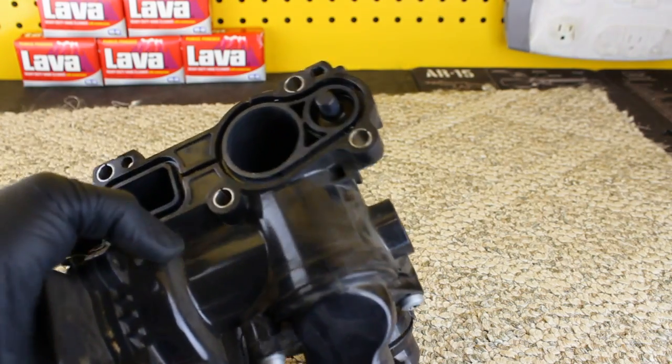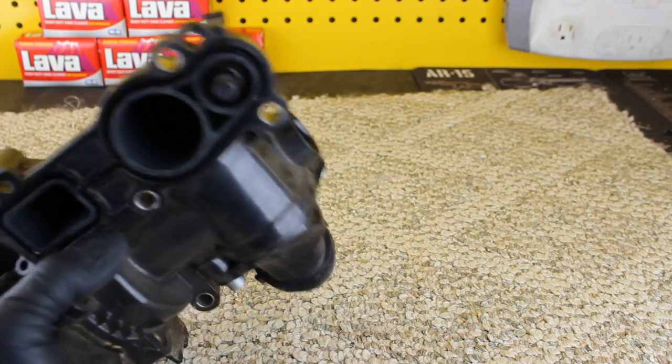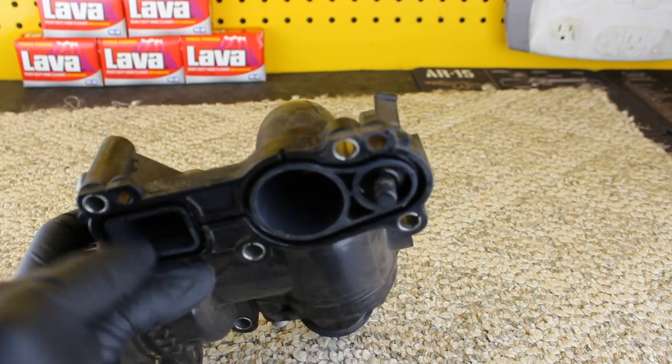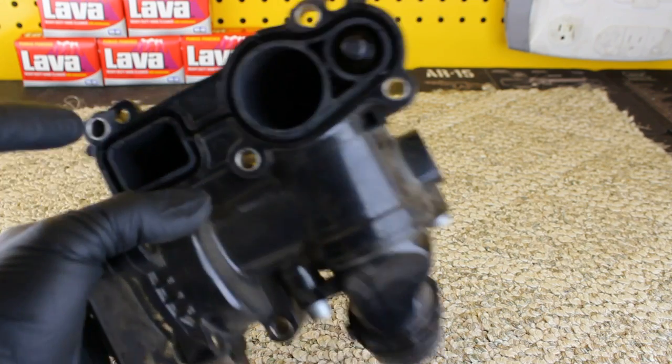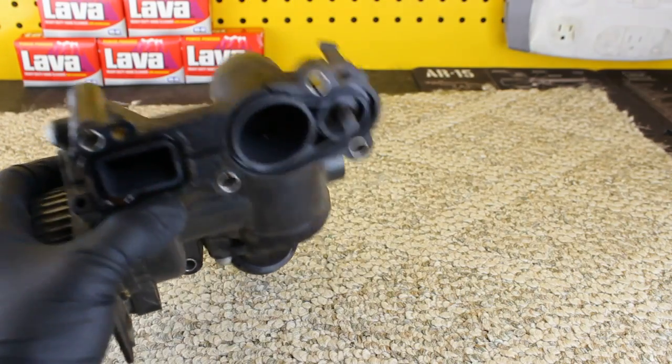This one didn't have any oil on it. We can see the top is dirty, but it's not saturated in oil. So this was purely just a leak from the gasket right here. You can actually see a tiny bit of distortion right here in the plastic.